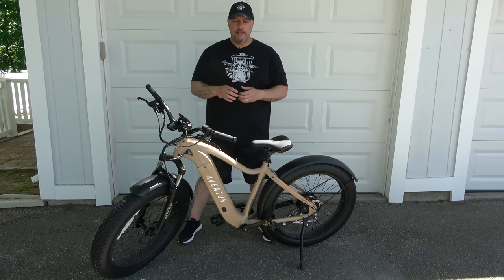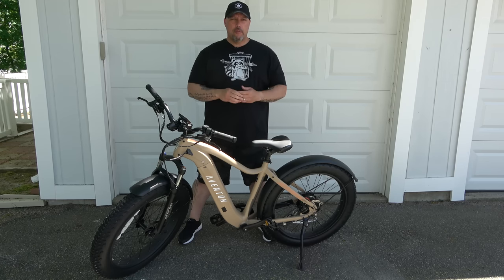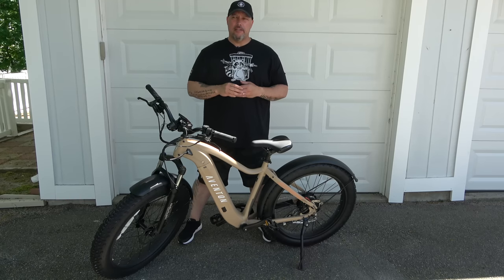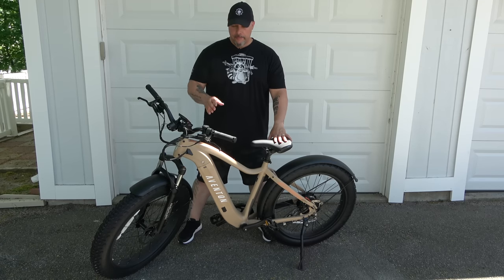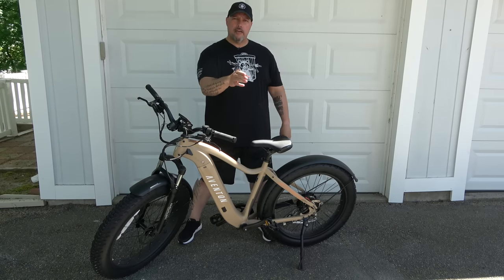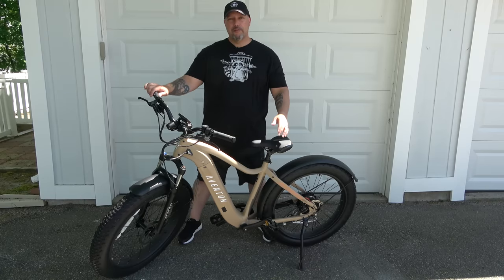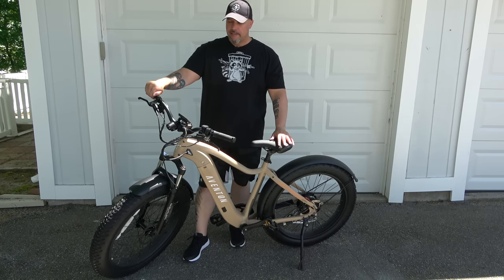There are a couple of things some might consider cons for an honest review. The crank sensor for pedal assist sometimes takes about one and a half crank rotations before it catches and boosts you — I noticed this more on hill starts — but it definitely kicks in and you feel it. Also, the throttle alone takes a second or two to ramp up; it doesn't hit 20 miles an hour instantly. That could be seen as a pro or a con depending on your riding style, but being able to hold the throttle and cruise at 20 miles an hour for 25–30 miles is really impressive.